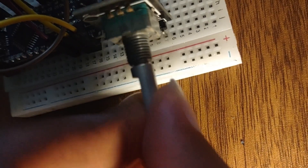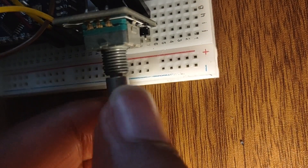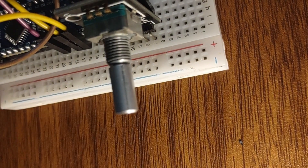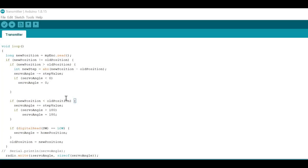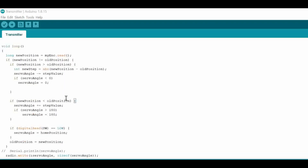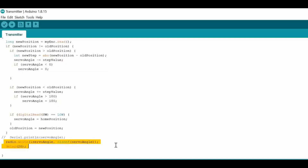The rotary encoder is used to change the angular position of the servomotor by using the knob. The position of the knob is obtained as input with an angular range of 0 to 180 degrees. The input is continuously updated using the loop function. The NRF24L01 module then obtains the position of the knob and transmits it using the write function from the NRF24L01 library.